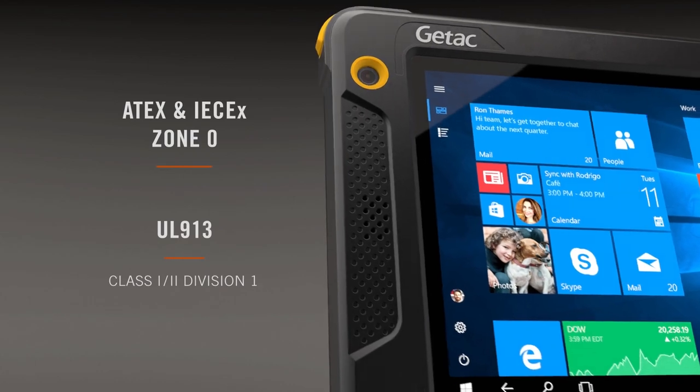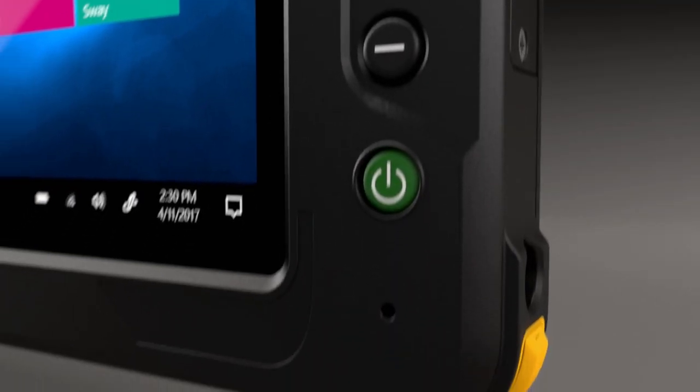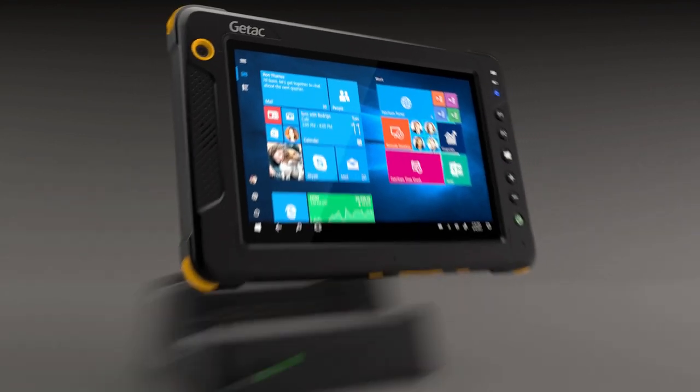The EX80 fully rugged tablet is intrinsically safe and designed for use in zone zero, hazardous, and potentially explosive environments. Ergonomically designed to fit comfortably in one hand, the EX80 has a variety of carrying options available to fit any usage scenario.